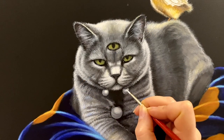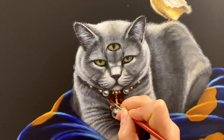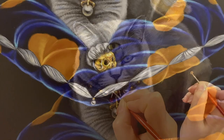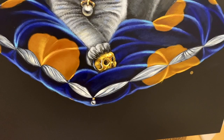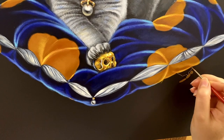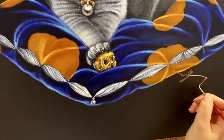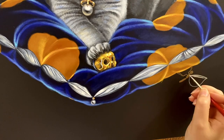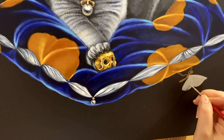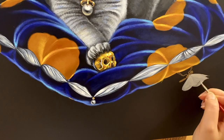Now the painting process focuses more on smaller subjects and some jewelry painting as well.